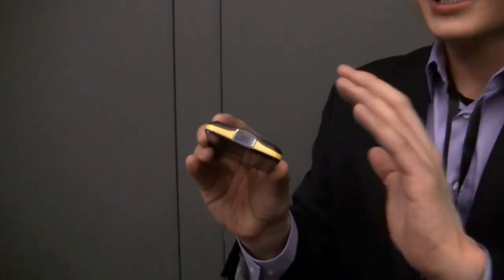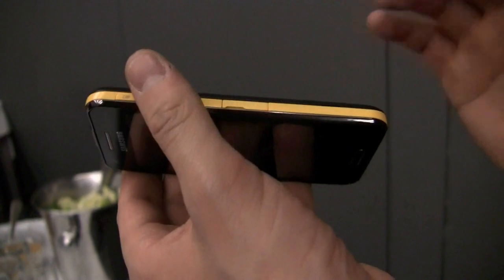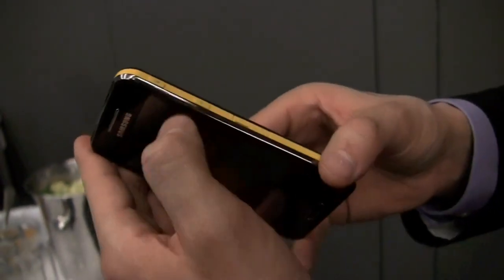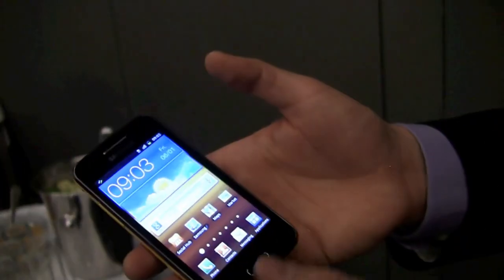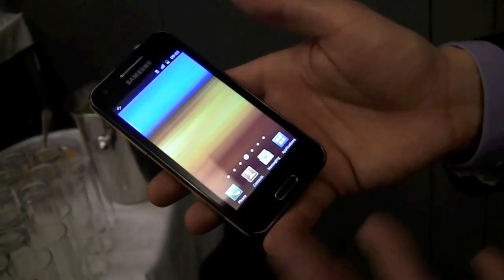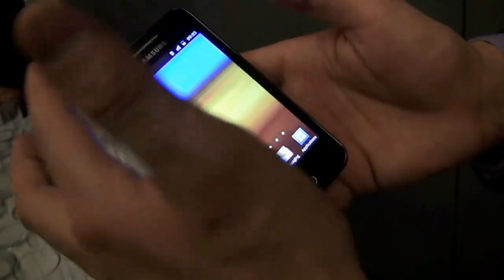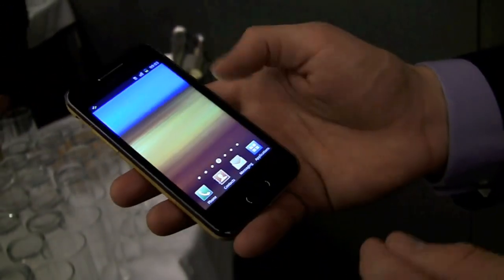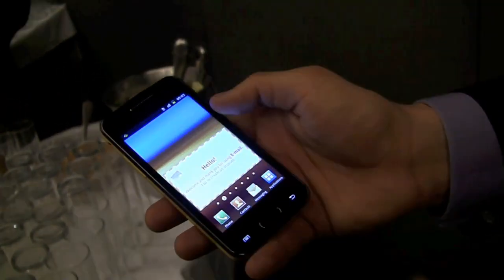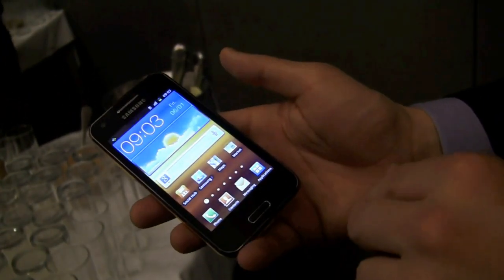We're going to take a look at that in a second, but let's take a look at the rest of the device. It's pretty thin — it's the thinnest phone with a Pico projector ever. It's still a nice light phone. You have a dual-core 1 GHz processor, Gingerbread, 4-inch screen, GPS, Bluetooth, front-facing camera, 5 megapixel camera on the back — all that stuff you'd expect. TouchWiz, of course, and standard Android buttons.